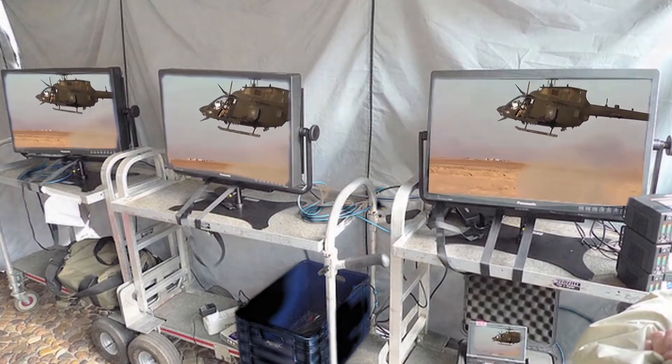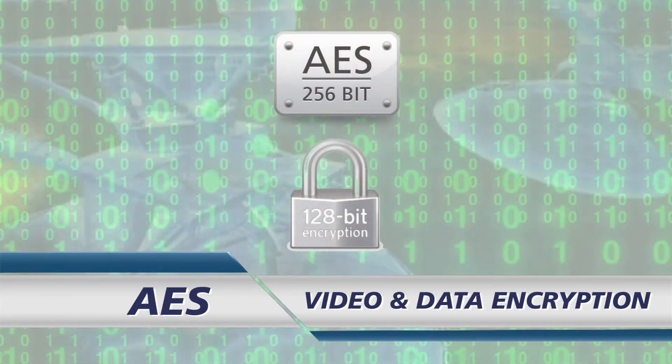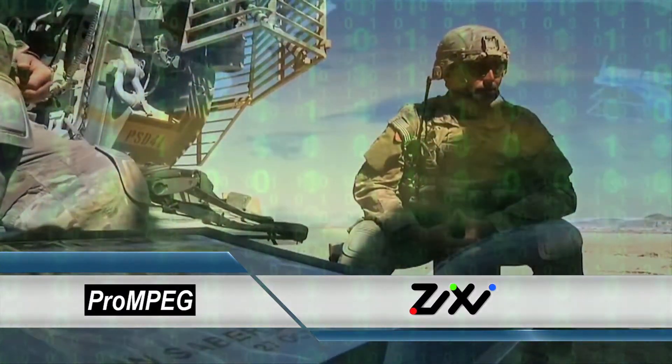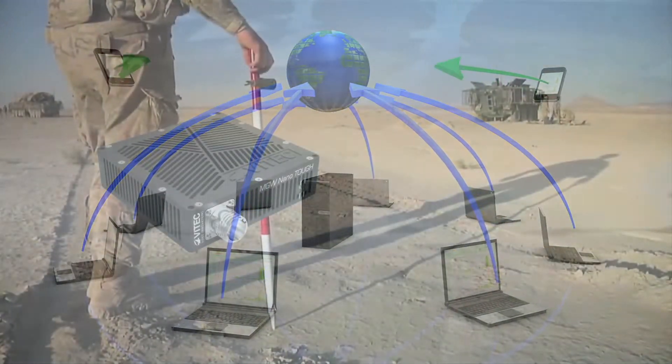Packed with advanced features such as KLV, STANAG metadata processing, AES video and data encryption, real-time video frame scaling and cropping, and Pro-MPEG and ZIXI error correction technologies, delivering broadcast quality, full motion video, and critical metadata on any IP network.